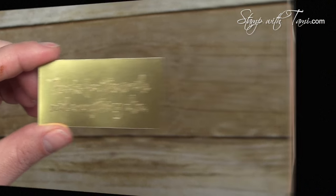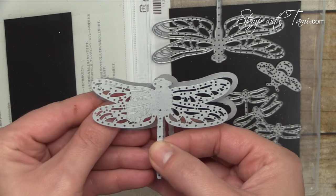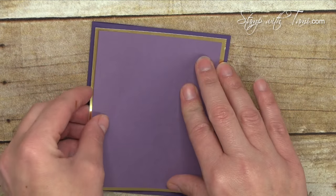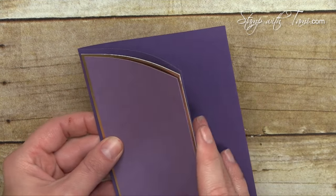Next we're going to cut out our dragonflies. You want the dragonfly outline and the medium-sized detailed dragonfly. All of these supplies and measurements are available on my blog on the free PDF. They are going to layer together like this — perfect plum, gold foil, and elegant eggplant for our card base.